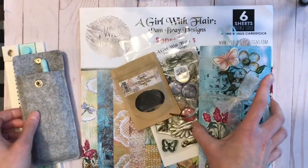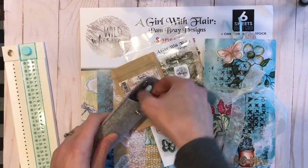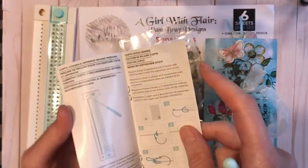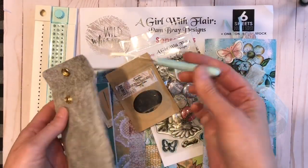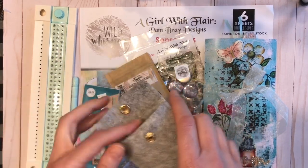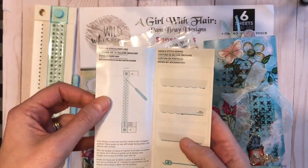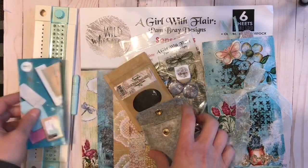I started off by cutting different sizes of paper to make this journal and actually used this We Are Memory Keepers bookbinding tool. It comes with instructions, a little pokey tool, and needle and wax thread. I simply used the saddle stitch which just pokes a hole in the middle of the journal papers.